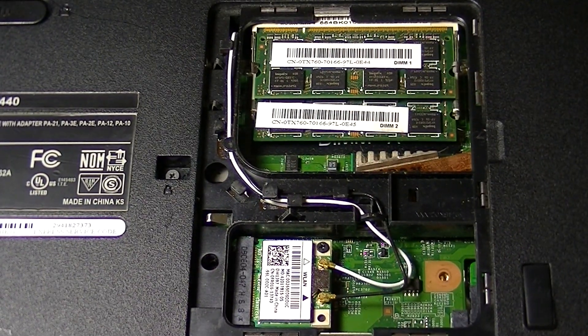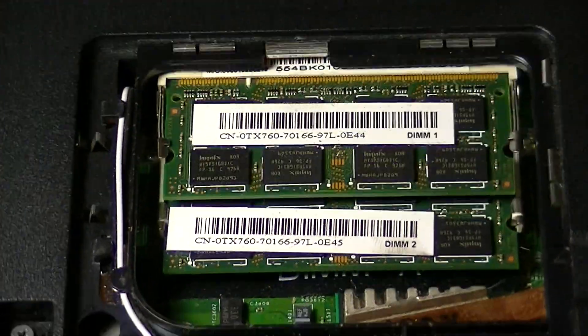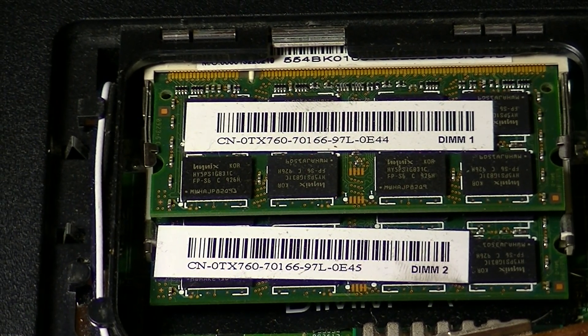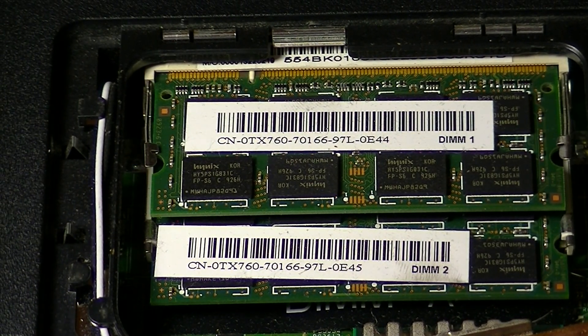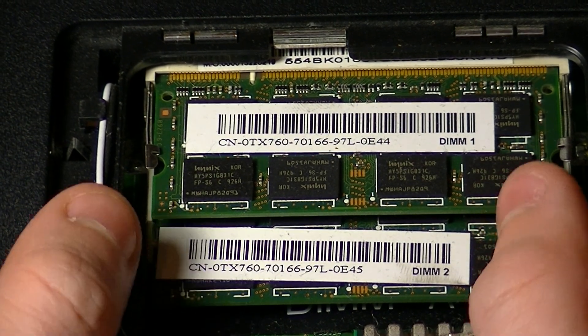And here you will find your RAM. This is what the RAM looks like. Currently installed in here there are two 2GB RAM sticks, so that equals 4GB, and this laptop has 4GB of RAM, which is plenty for an average user.